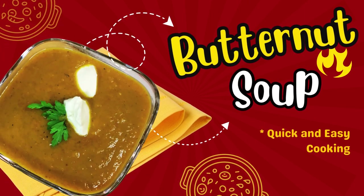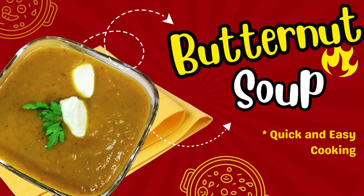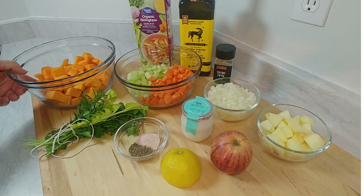Welcome back to Eat, Drink and Explore with Cece. Tonight we're going to make a quick soup that you could make when you get home from work. It's going to be a butternut squash soup and we are going to roast it on top of the stove. We're not going to put it in the oven — we're going to do the same concept but caramelize it in the pot.